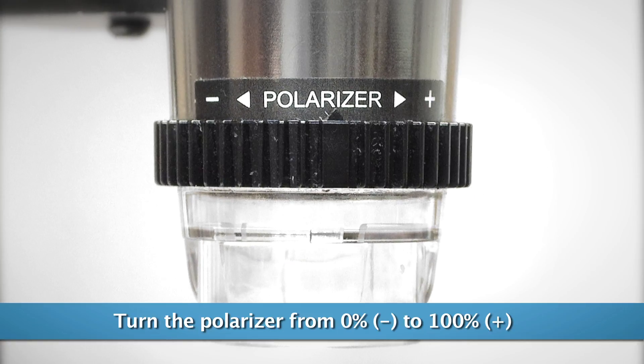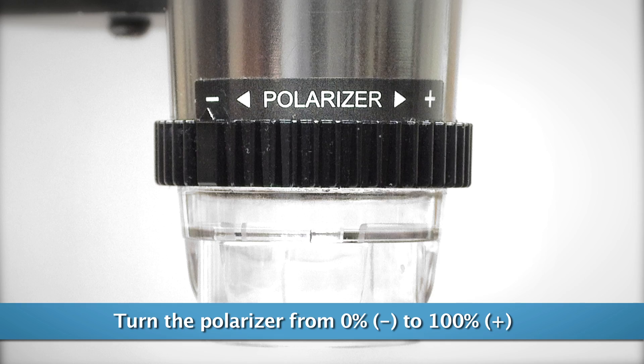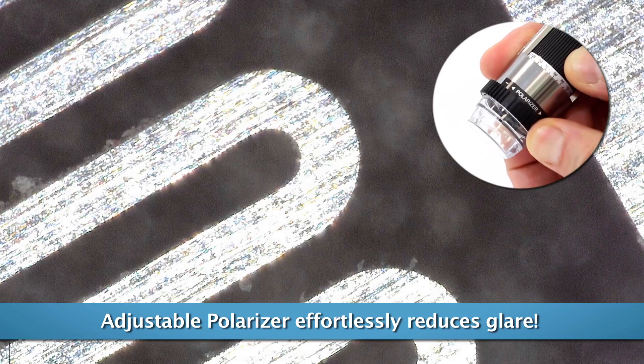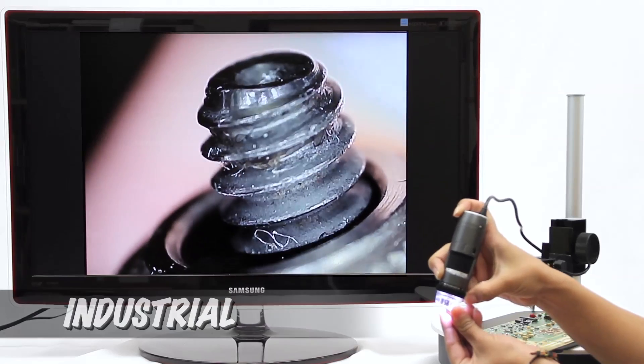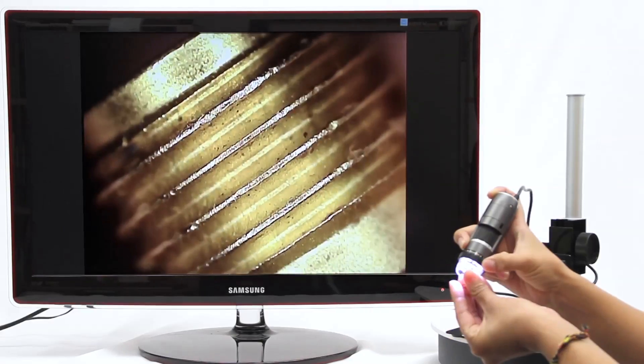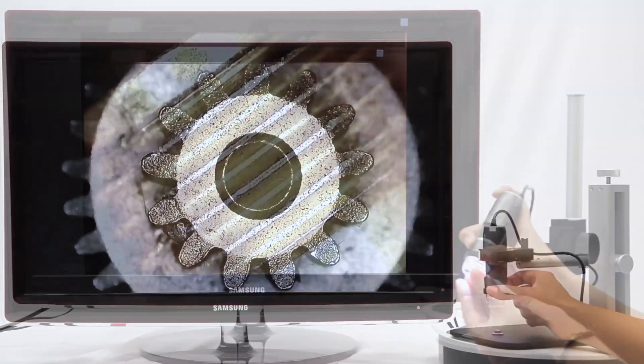The polarizer is fully adjustable from non-polarized to fully polarized and anywhere in between. This is useful because viewing objects in polarized light has different results. This level of clarity and viewing ability benefits users from all sorts of applications.